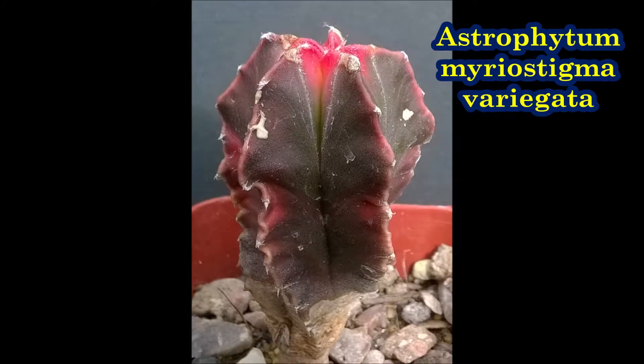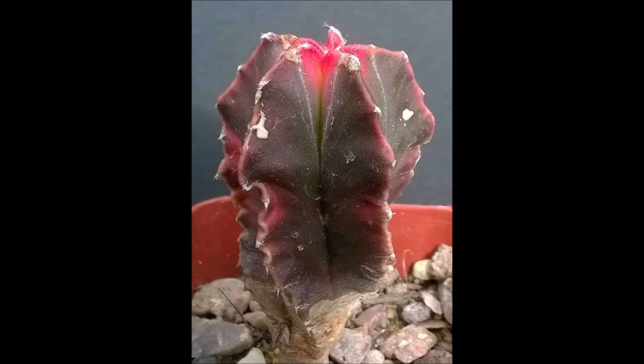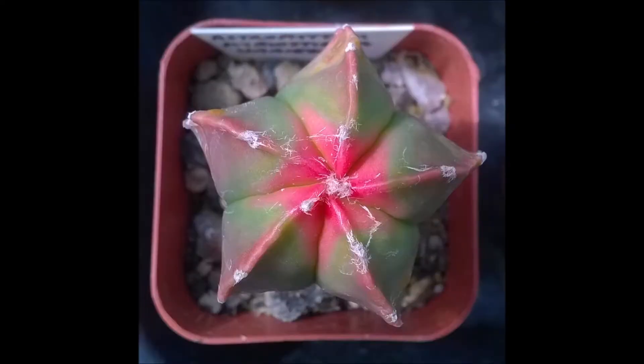Astrophytum Myriostigma variegata has colourful patches of reds, oranges or yellows on the stems of the plants.